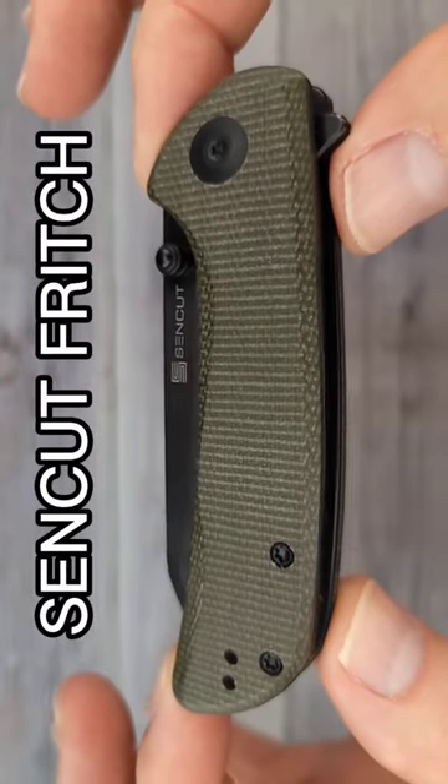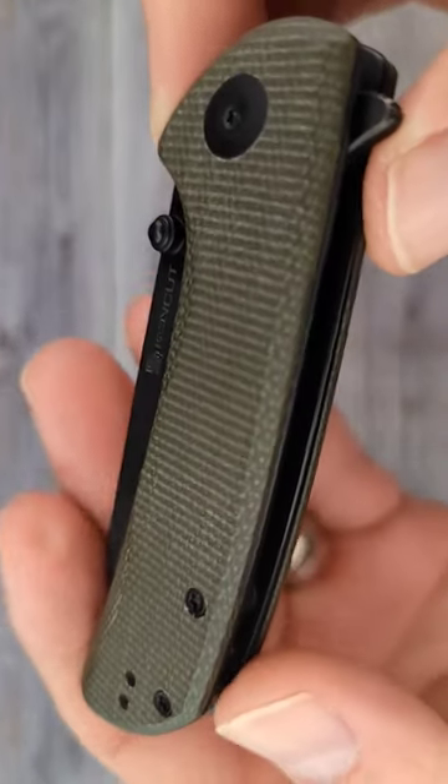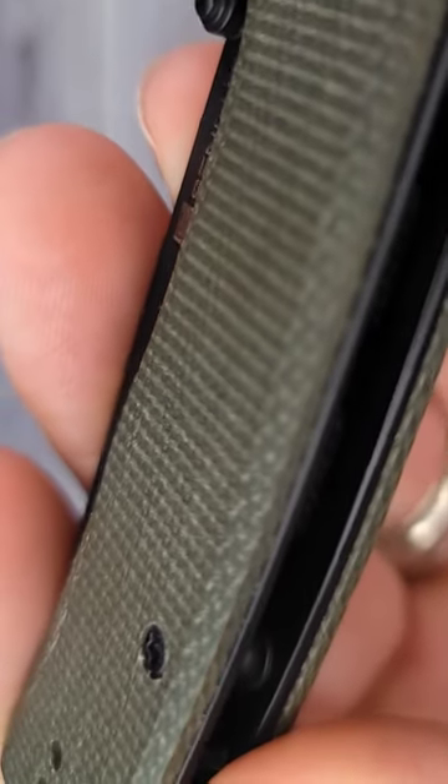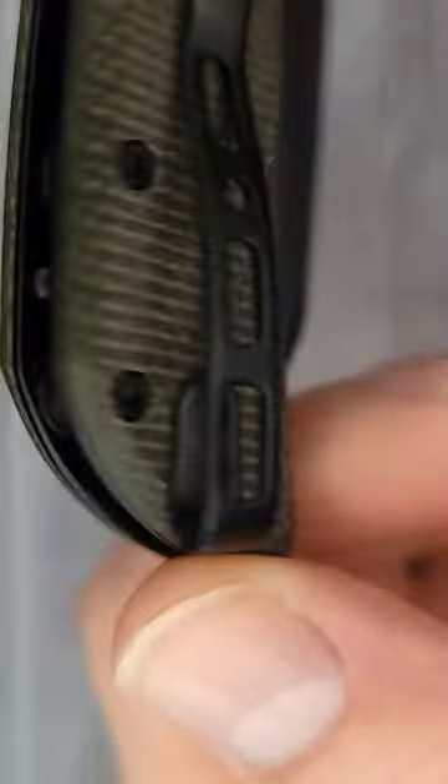This is the Sin Cut Fridge — are you looking at it? Check out that good looking micarta, and then look at this: it has a deep carry pocket clip.